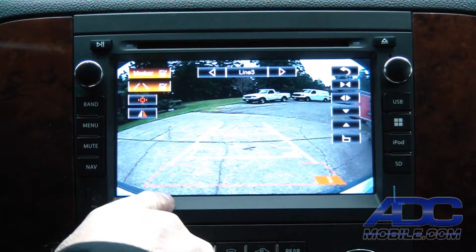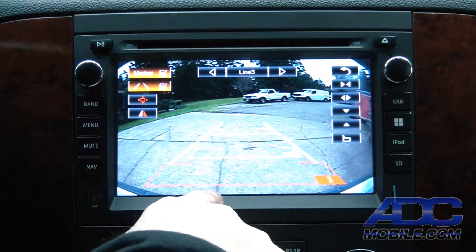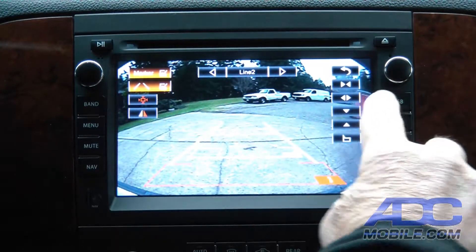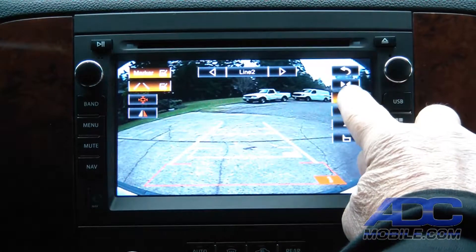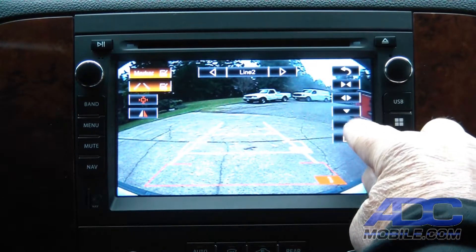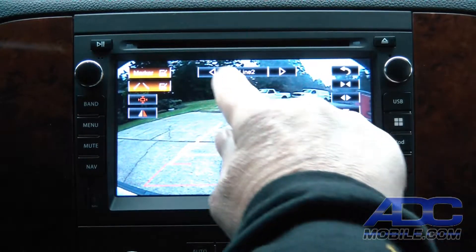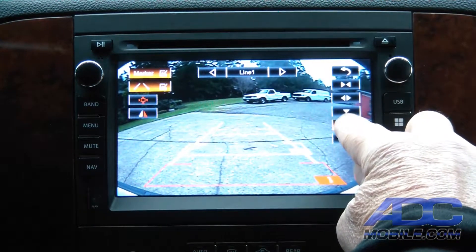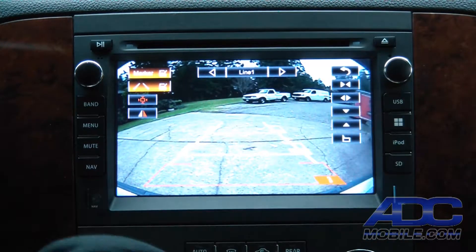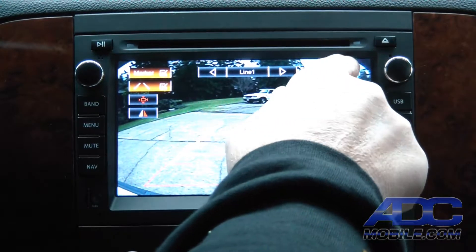In our case we've got it just about touching our bumper, so down at the bottom corners we know that if we're within that bottom of that warning zone we're touching our bumper. We can then modify the rest of those lines to move them up or down, in or out — it's completely up to you where you want those lines to overlay and how wide you want them to be. You can change that with this function right there.